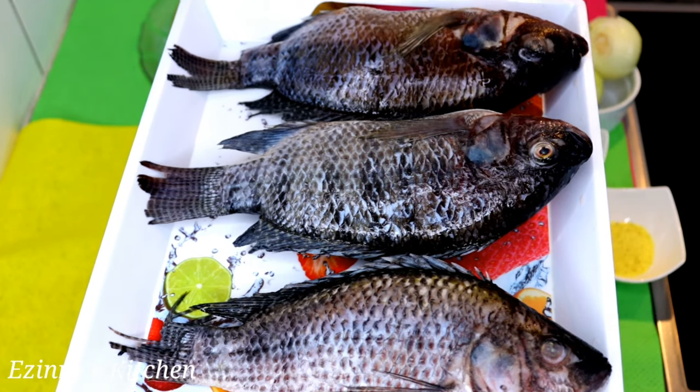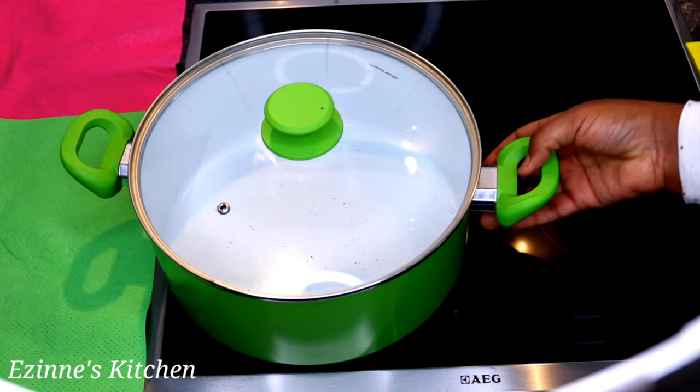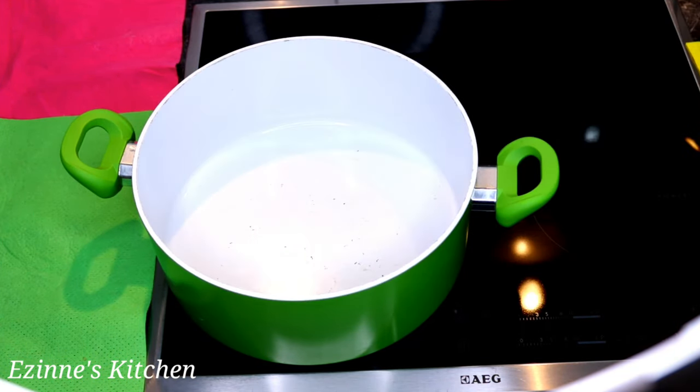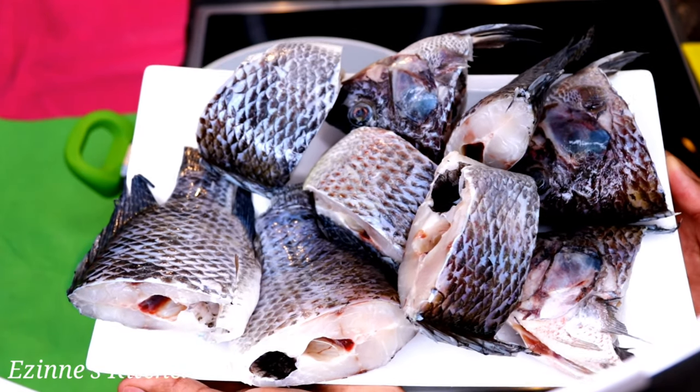And of course I'll be needing my three tilapia fish. I'll go ahead and cut them right now, then I'll come back to you later — stay tuned. Now I'm going to head to wash the fish, and then let's start cooking.